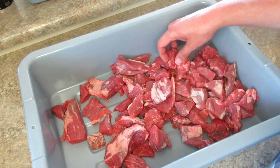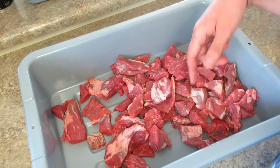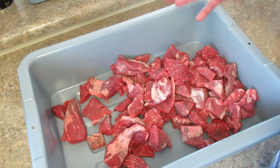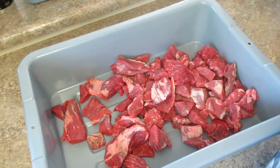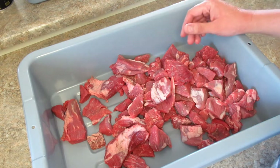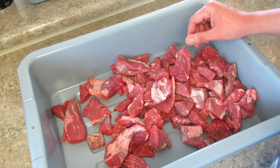Once it gets cooked I'm going to put it in the Instant Pot for about an hour, let it pressure cook, then turn the pressure part off and turn it on to slow cook for about seven hours. Then I'll bring it off, let it cool, put it on the freeze-dryer trays, stick it in the freezer overnight, and then we'll freeze-dry it. I'll bring you back when this is cooked.